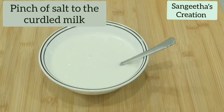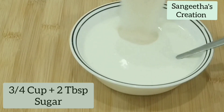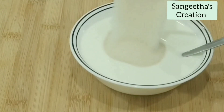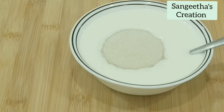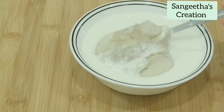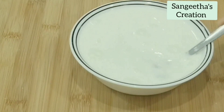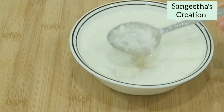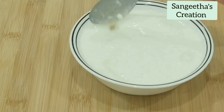Then goes in sugar — four tablespoons and three fourths cup of sugar. Allow the sugar to dissolve completely.